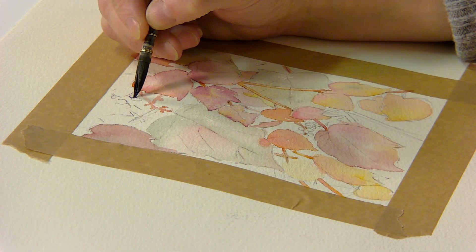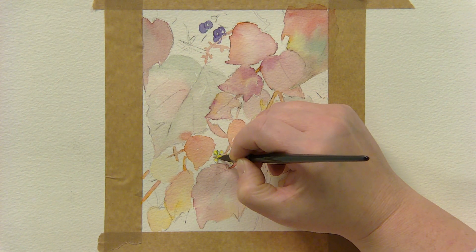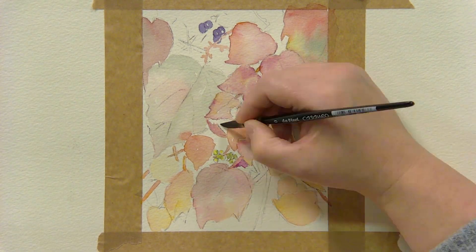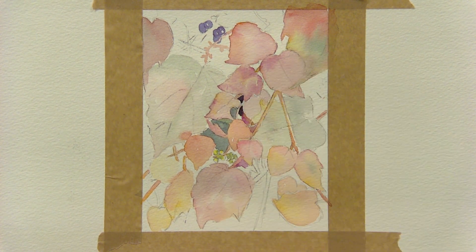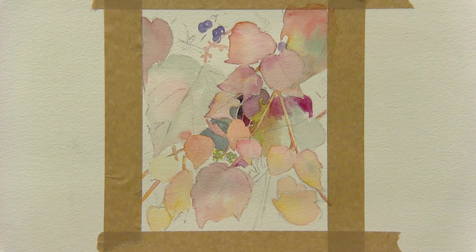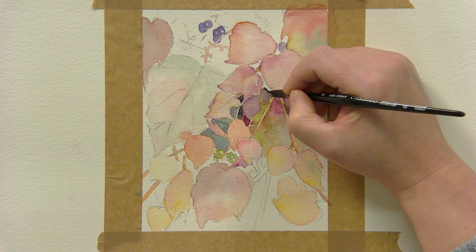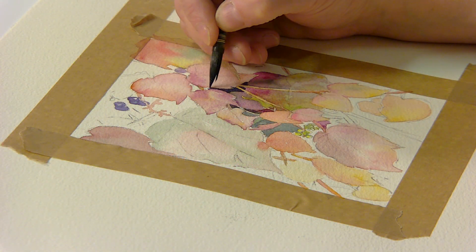Observe details like a few deep purple berries and the small budding flowers. Use the negative painting technique to paint the dark areas behind the lighter sections. This can be tricky but offers an effective way of creating lights and darks. A mix of the heliogreen and the quinacridone purple make a perfect shadow colour.